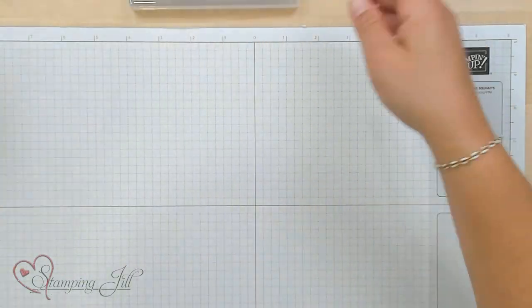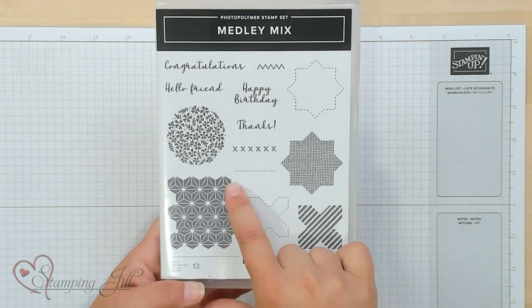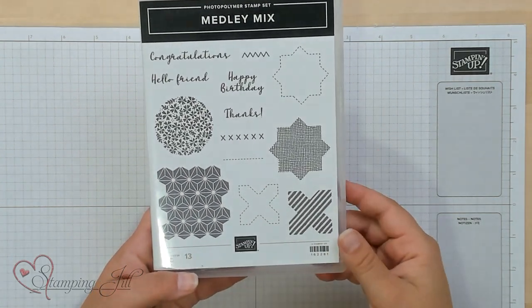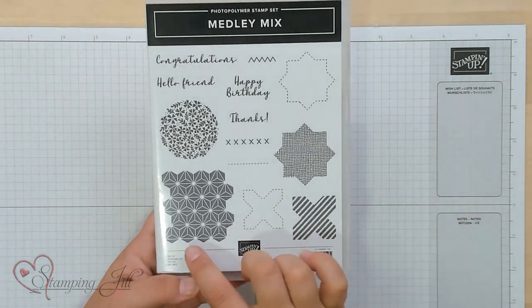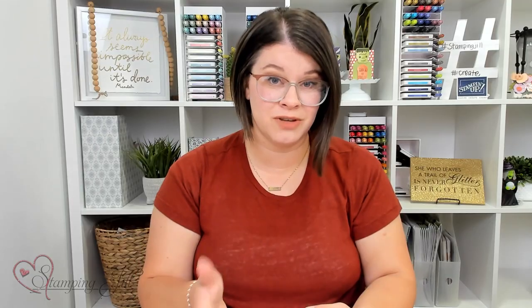One of my favorite stamps in here is this kind of geometric pattern. It looks like a background pattern, and the cool thing about it is that it's like a puzzle piece. When you stamp it all together, it just fits right inside of each other and makes it really easy to stamp a big, nice background piece. So I wanted to show you that.